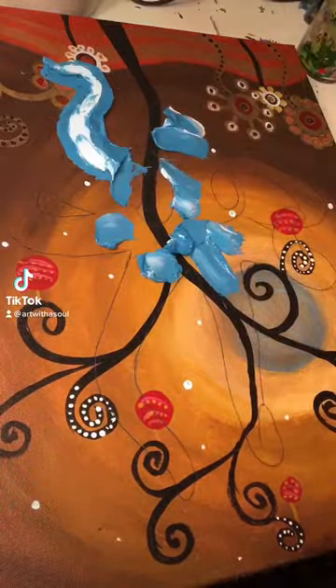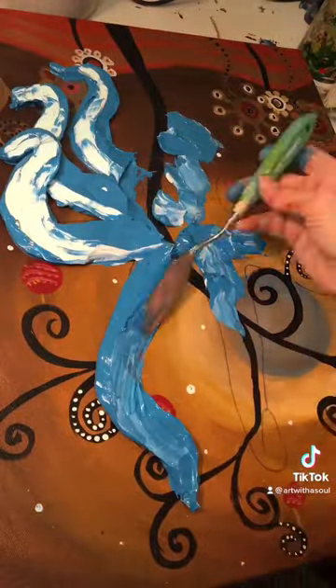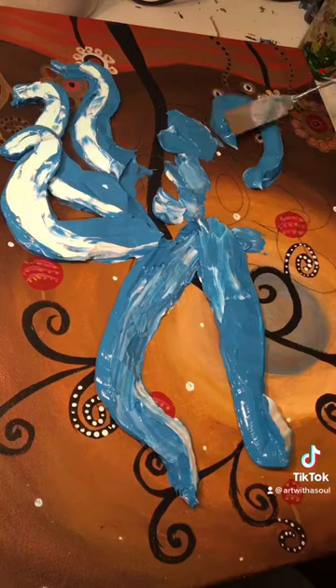I drew an octopus on this painting I found at a thrift store, and here I'm making it 3D, much more 3D, using thick Gaffrey paints, filling it in.